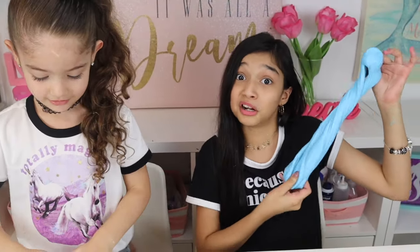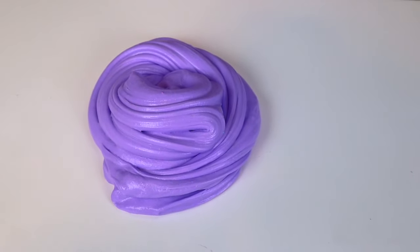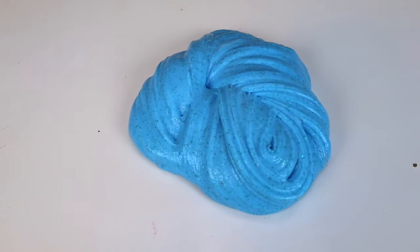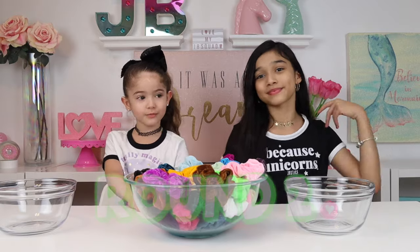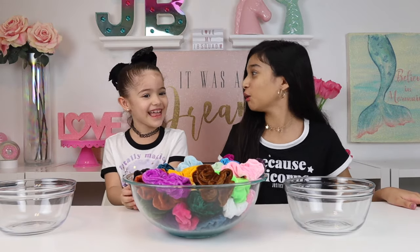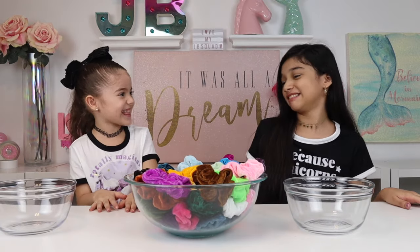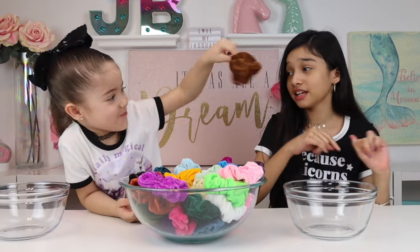Okay, so on to round number two. It's time to pick our scrunchies. I hope I don't get that one.